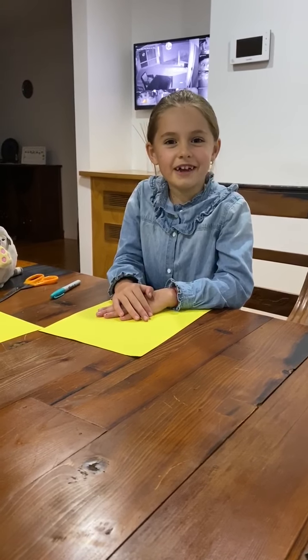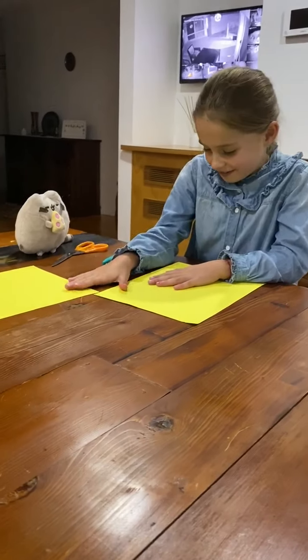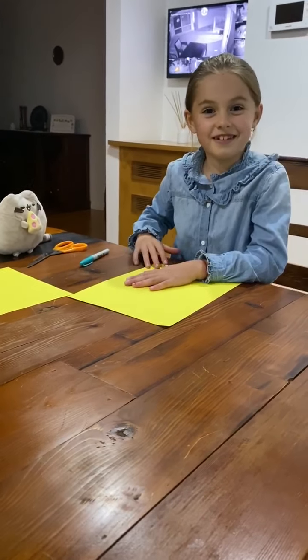Hi guys, today I'm going to be teaching you how to make a cat. You need two pieces of paper, a pen and a pair of scissors. Let's get started.